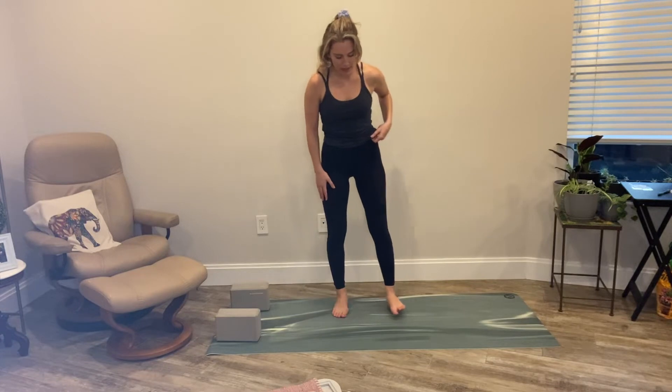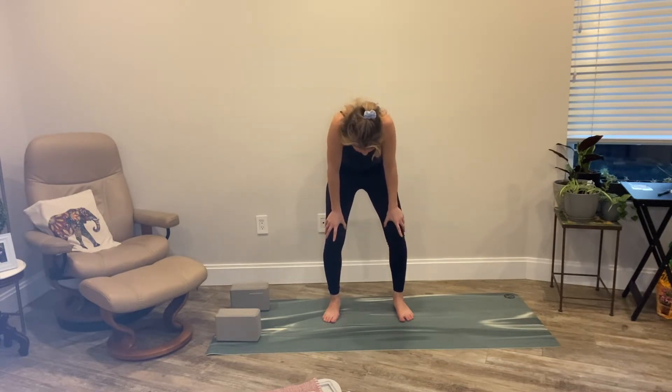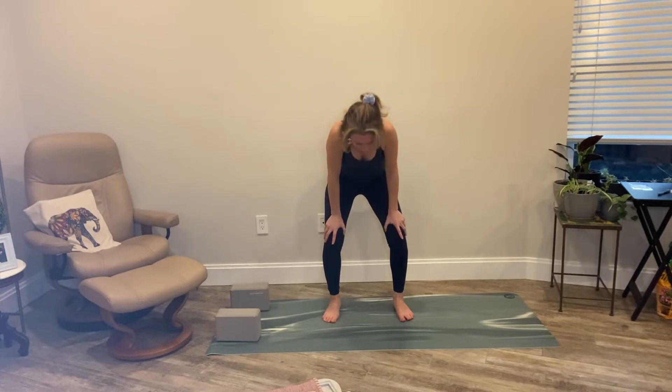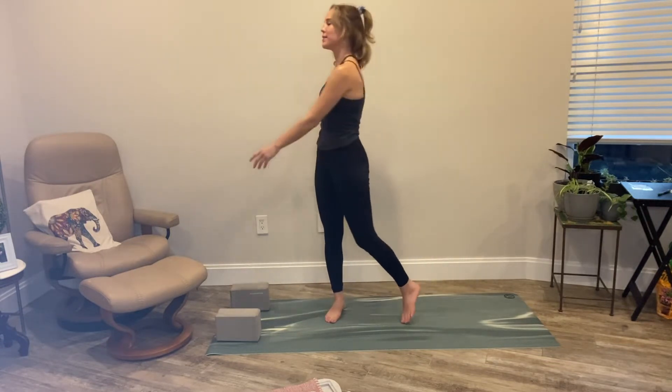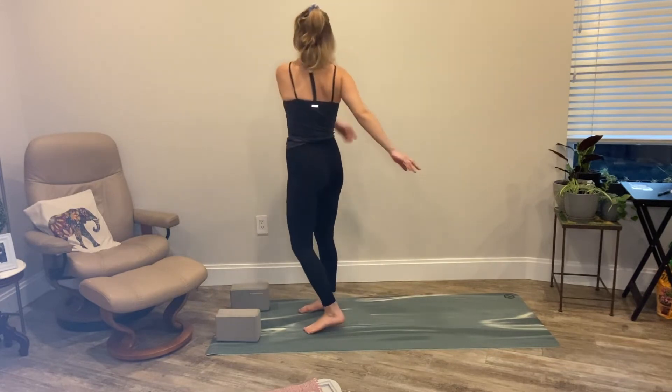Let's widen our legs hip distance, hands to our knees. Inhale, drop the belly down, lift the chin. Exhale, lion's breath — stick it out. A few more rounds. And now let's begin to sway, coming up onto the toes, just moving your body, creating a little bit of a wave, a feeling, a sensation, a little wind. Letting the face soften a bit.